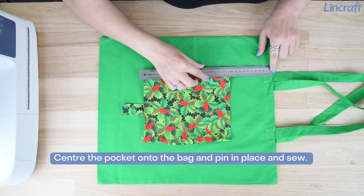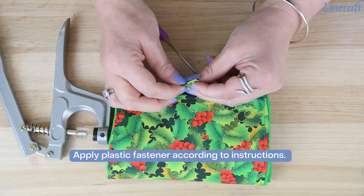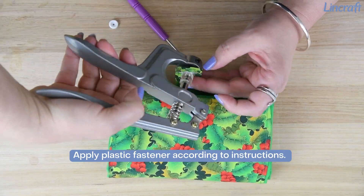Center the pocket onto the bag, pin in place, and sew. Apply the plastic fastener according to instructions.